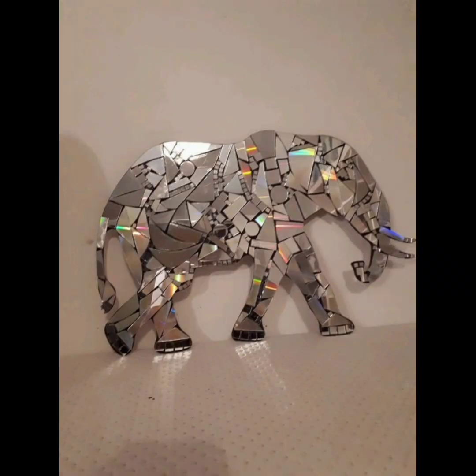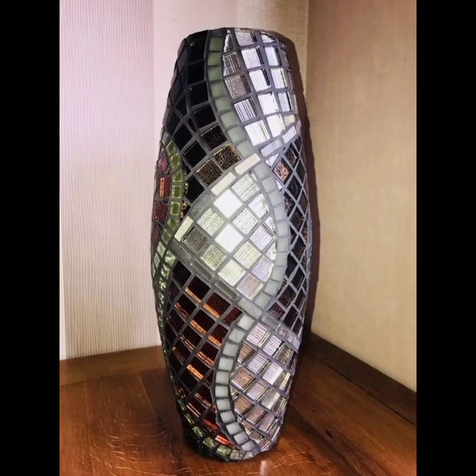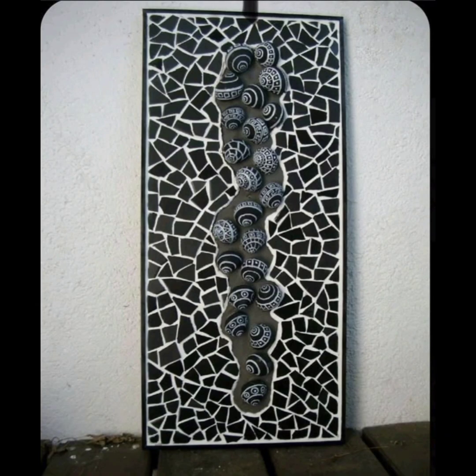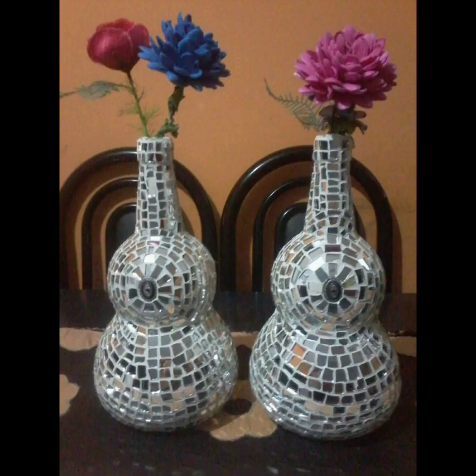Another idea for a broken mirror mosaic is to create a picture or image using the mirror pieces. This can be achieved by breaking the mirror into various shapes and sizes and then arranging them to create the desired image. For example, you could create a floral design using mirror pieces in the shape of petals, leaves, and stems. This type of design can be more challenging to create but can result in a stunning and unique piece of art.